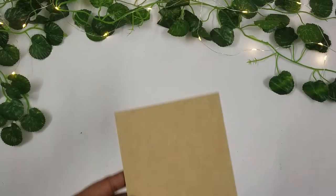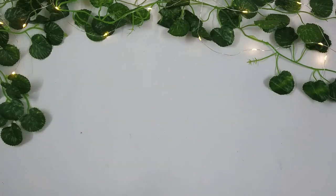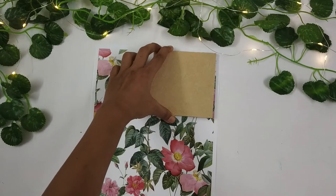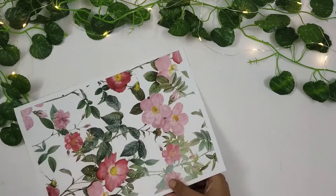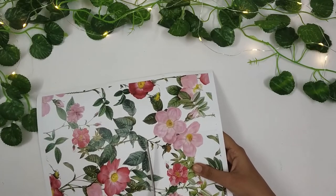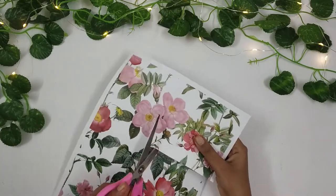Without wasting any more time, let's get into the video. For today's project, I'll be using these MDF posters that I got from Itsy Bitsy craft store. Usually when we do decoupage using napkin, we prime the surface using gesso or white paint because the napkins are transparent. But since I'll be using pattern paper today, I can skip that step since the pattern paper is opaque.